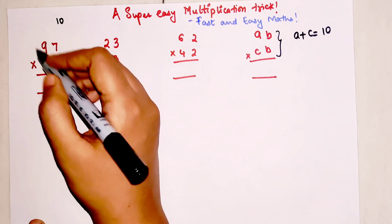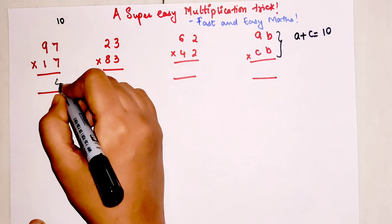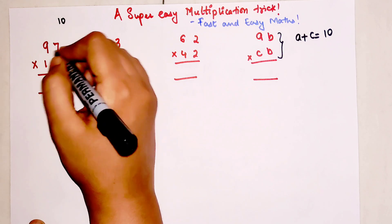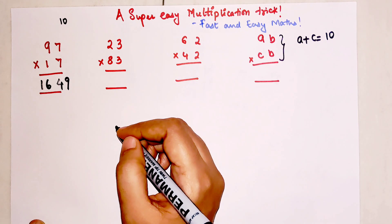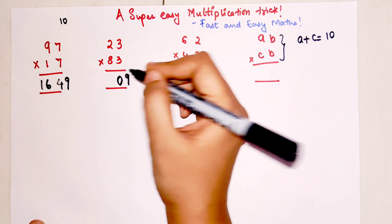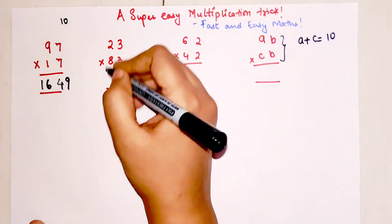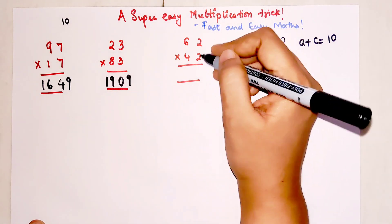In such a case, you just do the multiplication like this. 7 squared is 49, then multiply 9 and 1 which gives 9, and add 7 to get 16 — so the answer is 1649. The square of 3 is 9, written as two digits: 09. Then 8 times 2 is 16, plus 3 gives 19. Similarly, 2 squared is 04, 6 times 4 is 24, plus 2 gives 26.